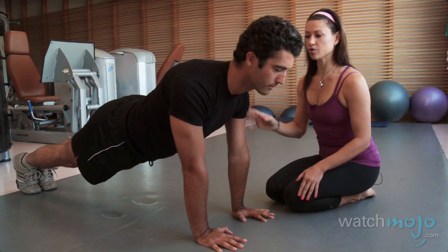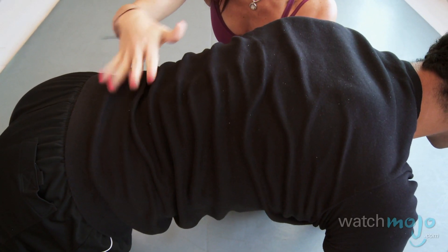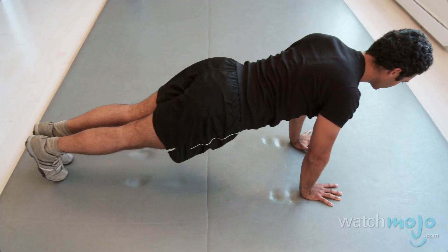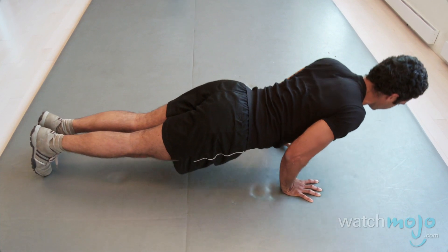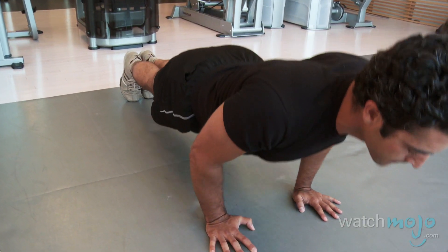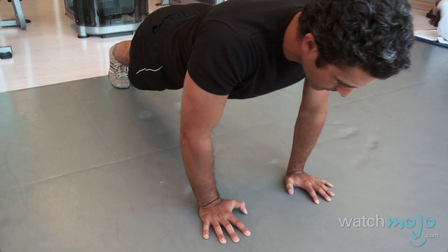Hands again directly underneath the shoulders. I'm going to have Anthony lift his belly a little bit so that his back becomes flatter. Then he's going to shift himself forward, dropping down into a 90-degree angle, and press up — without losing the belly — and shift back. Keep this belly nice and tight. Shift forward, nice and slow, 90-degree angle in the elbows, shifting back. You can see how demanding this is of your triceps, but it's also a really hard core workout too.